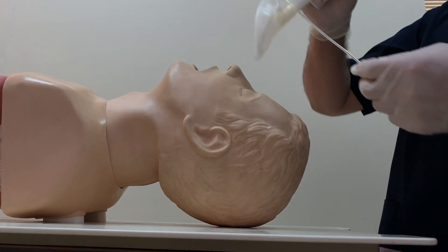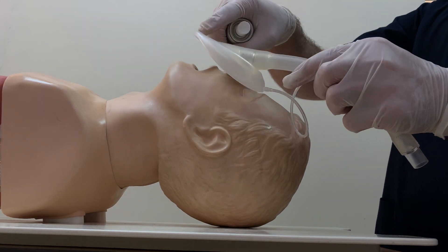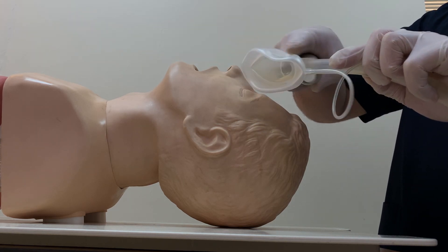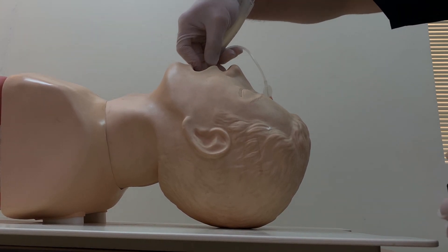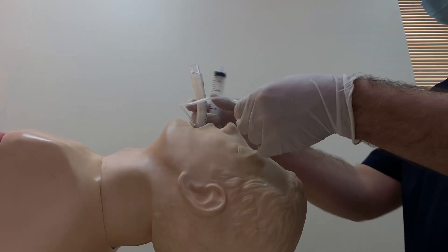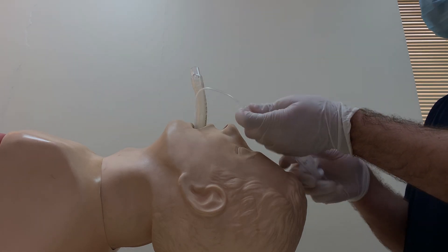We will use this one for the patient. It will be inserted like this. We will lubricate here with xylocaine gel. For the purpose of this mannequin, we will lubricate it with this material. It will go through until there is resistance, then we will inflate the balloon.